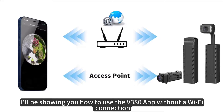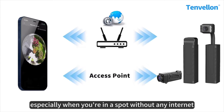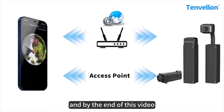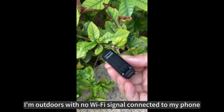Hey guys, welcome to my channel. In today's video, I'll be showing you how to use the v380 app without a Wi-Fi connection. This feature is super handy especially when you're in a spot without any internet. I'm going to walk you through connecting your v380 cameras to your phone using AP mode, and by the end of this video you'll be ready to use your v380 cameras anytime — Wi-Fi or no Wi-Fi.